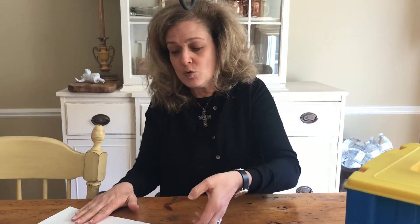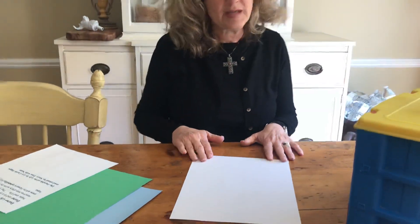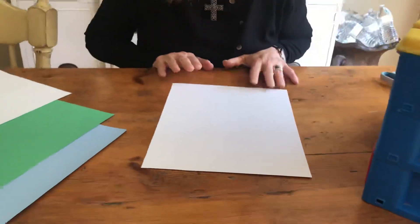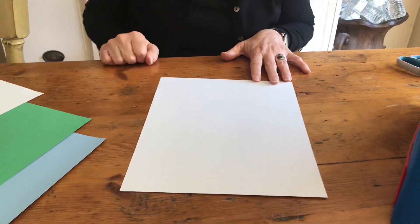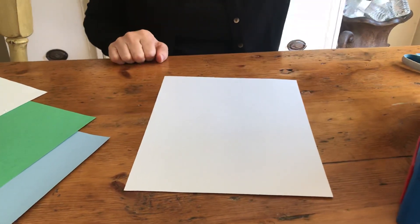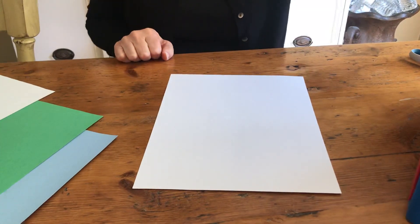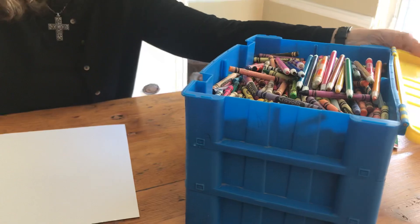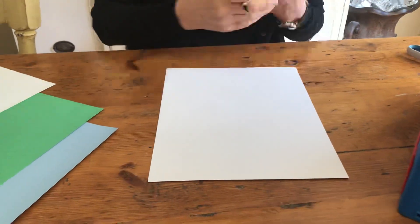We are going to use a white piece of paper for our Easter lily. If you do not have a white piece of paper, maybe you can use another light color like light yellow, light pink, or light green, but you'll have to use a white crayon and color over it to make it white. I am going to use this craft box — it was my son Ben and my daughter Ava's craft box when they were little, and it has lots of crayons, scissors, glue, and colored pencils.